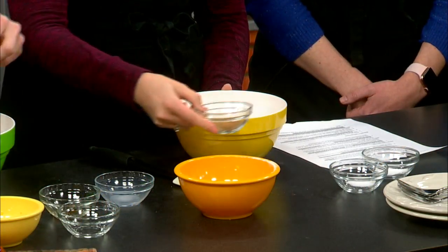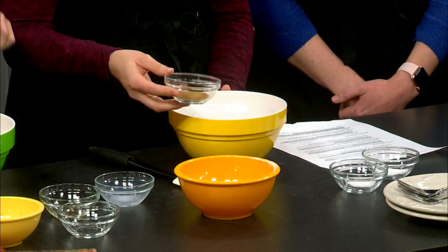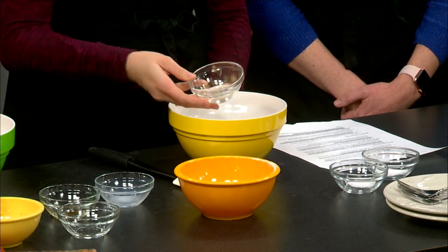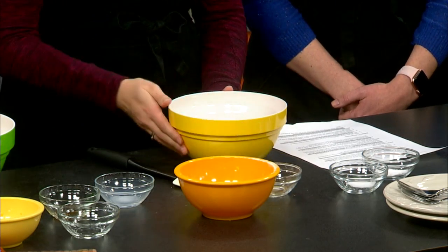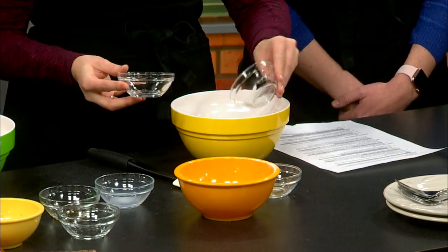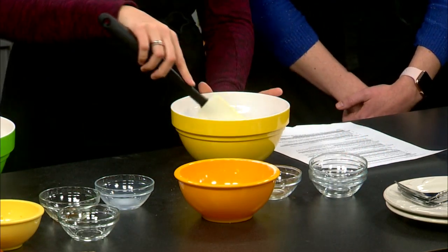We're going to combine the dry ingredients in a separate bowl. First, one and three-fourths cups of white wheat flour, which is richer in fiber and other nutrients than refined white flour — and it cooks very similarly. Then we have one and a half teaspoons of pumpkin pie seasoning, which is mostly cinnamon and is a great antioxidant. Finally, a half teaspoon of salt and one teaspoon of baking soda, both important for proper baking.